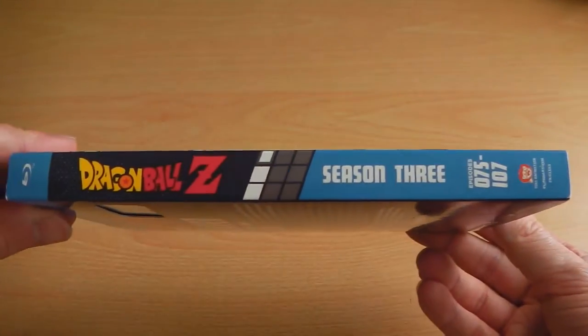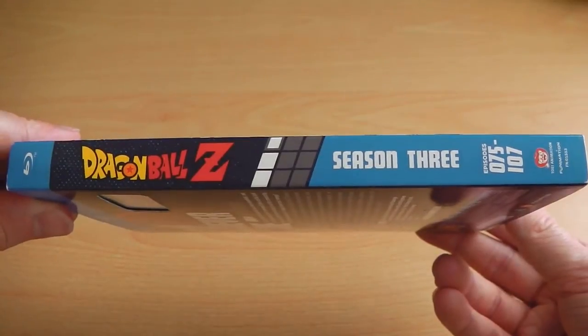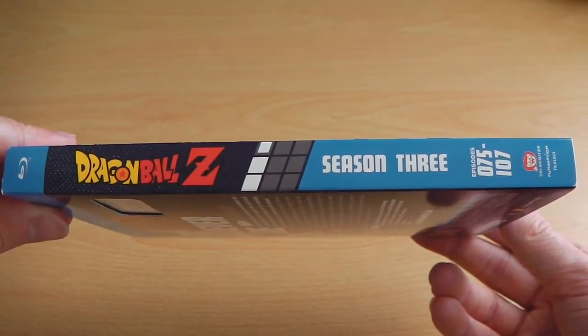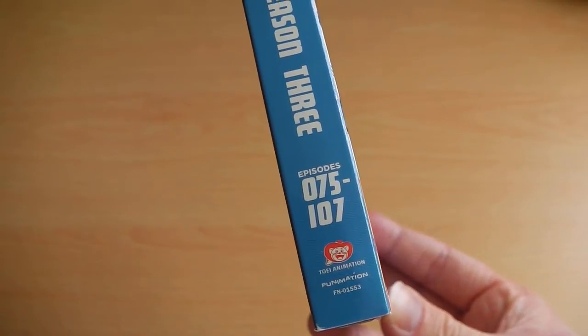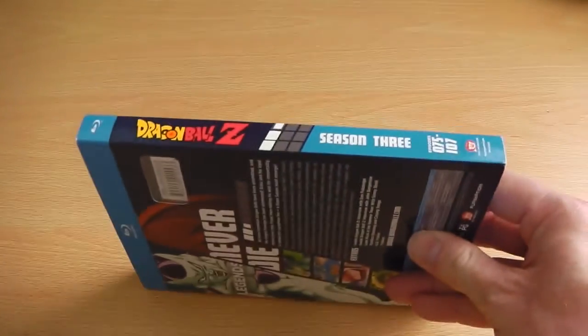Following on from previous trends set by the previous two seasons, on the spine we again have the Dragon Ball Z logo, Season 3, and a list of the episode count. On this particular one, we've got Episodes 75 to 107.